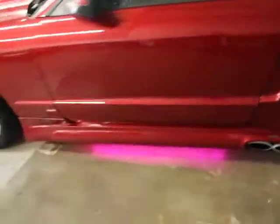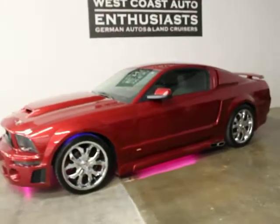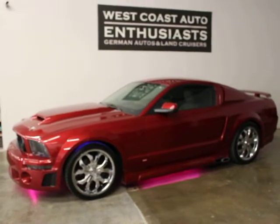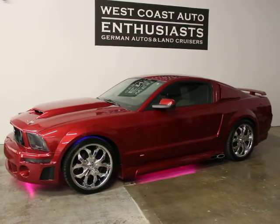Anyway, super nice, super clean. It's a lot of modifications at a pretty good price. If you've got questions or would like additional information, please feel free to contact us. We can be reached at 503-227-2354. Thank you for visiting West Coast Auto Enthusiast.